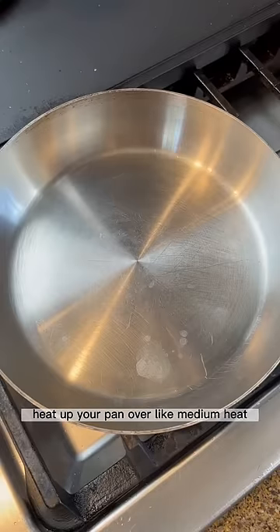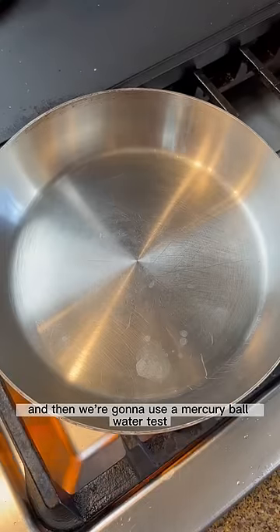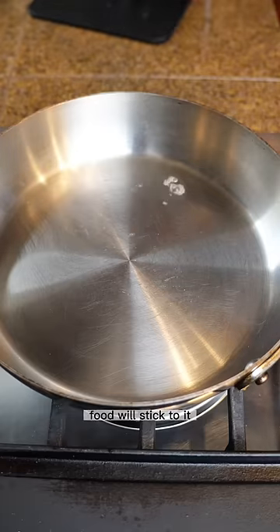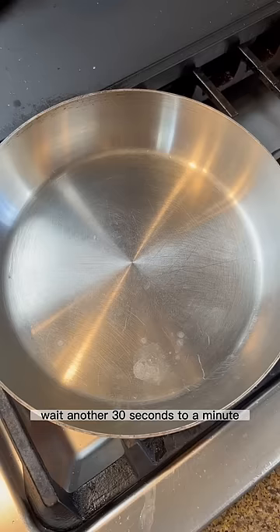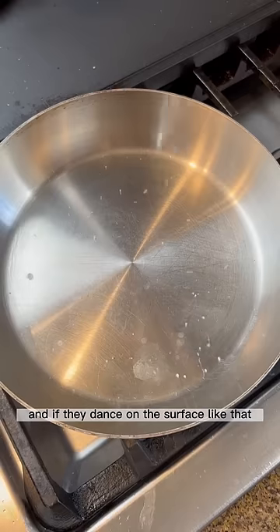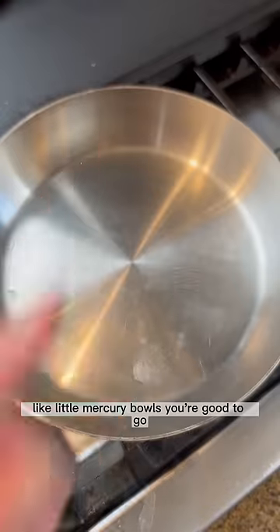Heat up your pan over medium heat and then we're going to use a mercury ball water test. Splash your pan with water — if it sizzles like that, it's not ready and food will stick. Wait another 30 seconds to a minute, then test again with a few drops of water. If they dance on the surface like little mercury balls, you're good to go.